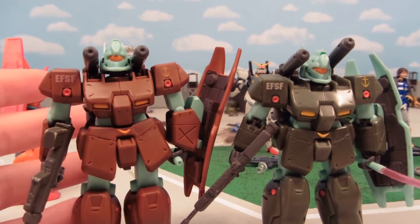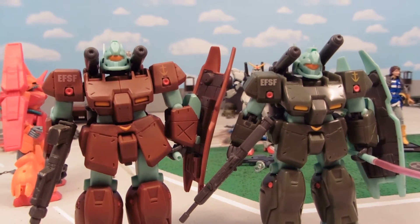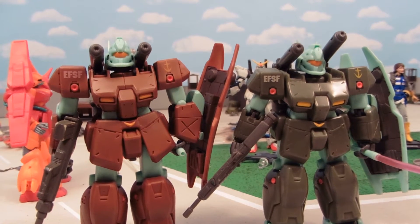I like making these custom recolors for people, so if you want one, let me know. I'll do it for trade — I'm not even that picky about the trade because I really just like making these for people.